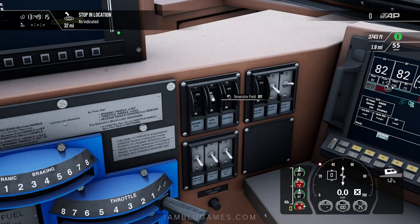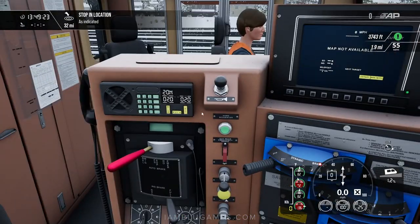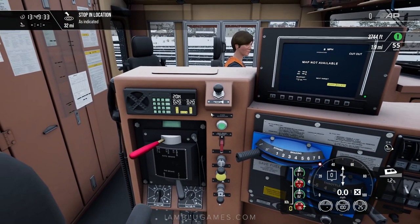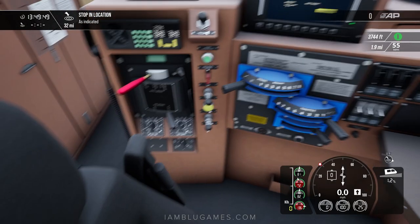To get started, flip on the generator field switch to on. Make sure your engine run and control are all on. If you're in a different train or simulator, turn on the banking comm and make sure that is set to on — that'll ensure the locomotives in the back and middle are also applying power and brakes. Then reach down to your reverser, insert it, and set it to forward.